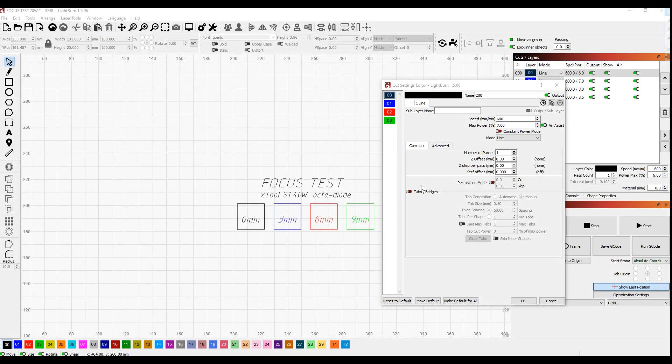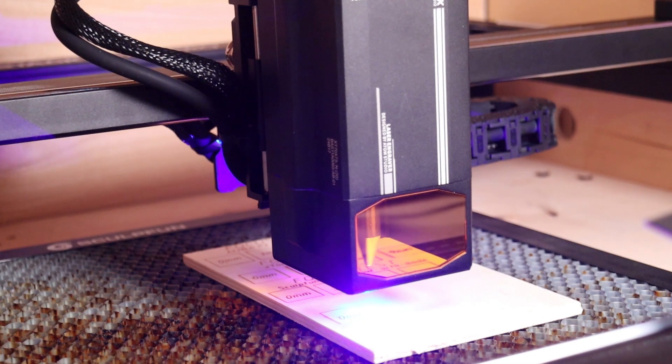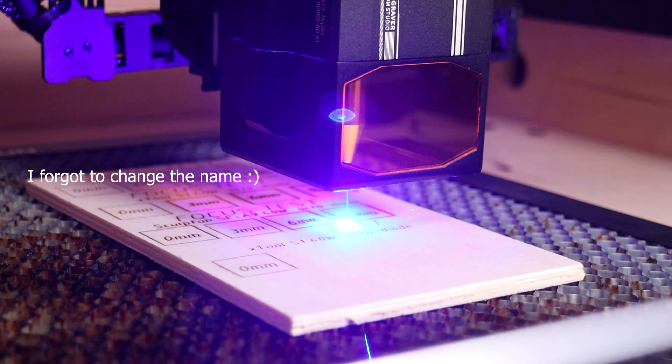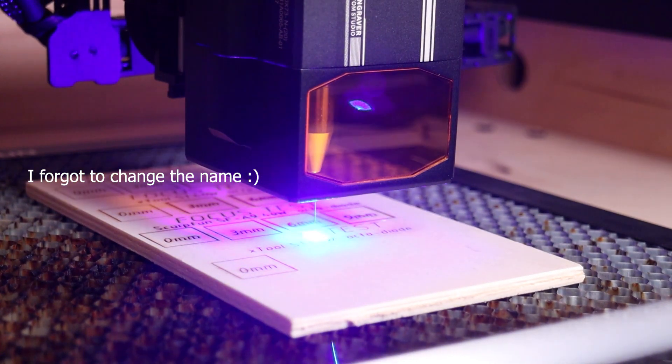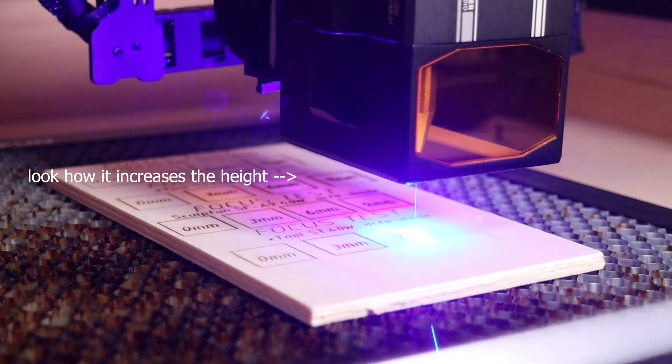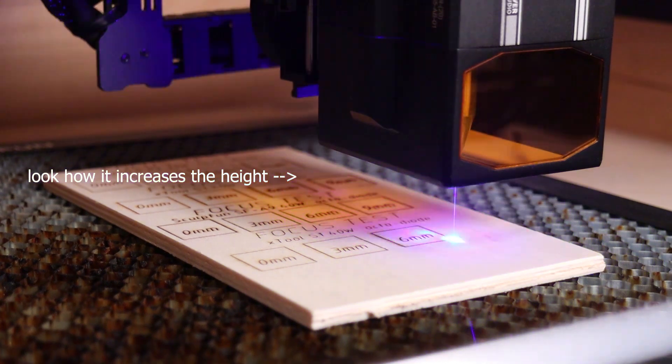The next test on the list was the focus distance test, which allows us to see how fast the laser spot size diverges with greater distance. This is important information needed for cutting thicker materials. This test was easy to do as the machine can adjust the engraving height in real time by setting the z-axis offset in LightBurn. I engraved four squares at different distances from optimal focus, which is represented by 0 mm. It is cool to see that the machine can adjust the z-axis in real time, as this saves a lot of time for this test.